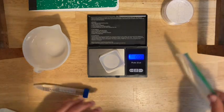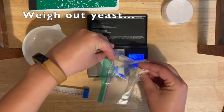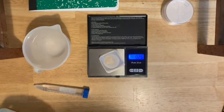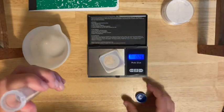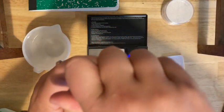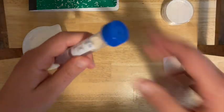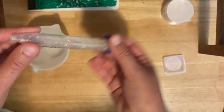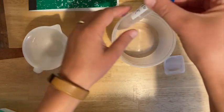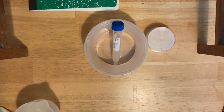Now add the yeast. Make sure the balance is at zero and weigh out the right amount of yeast, then add it into your tube. Secure the cap firmly and invert to mix the yeast in. Let it sit and start to grow and divide. Place it upright with the cap a little bit loose so it can vent — it's going to create carbon dioxide gas. Leave these two things to sit and clean up everything else.